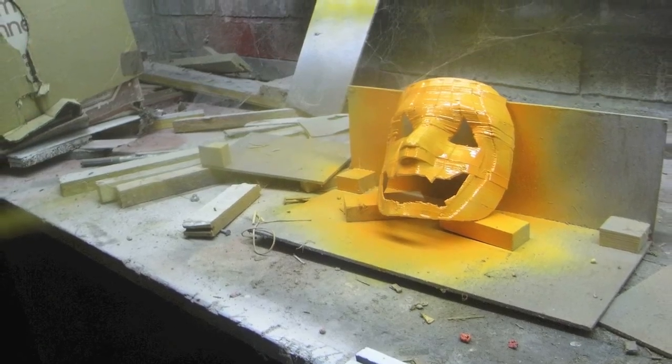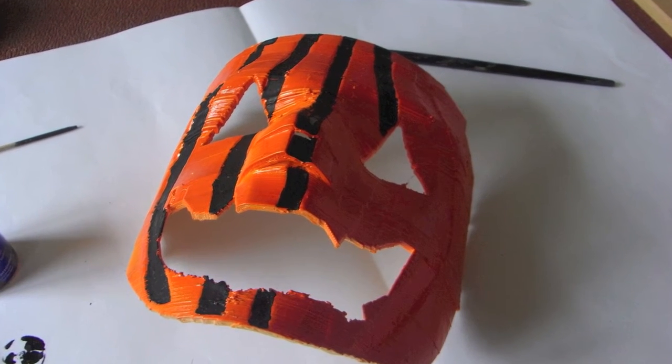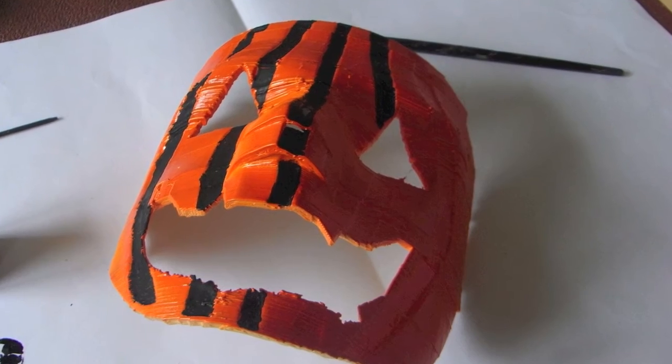After I printed it, I obviously spray painted it orange and then filled in these lines with black to make the pumpkin effect — or tiger effect, if you're living in the jungle. So I think that's about it for this video. Pumpkin mask.